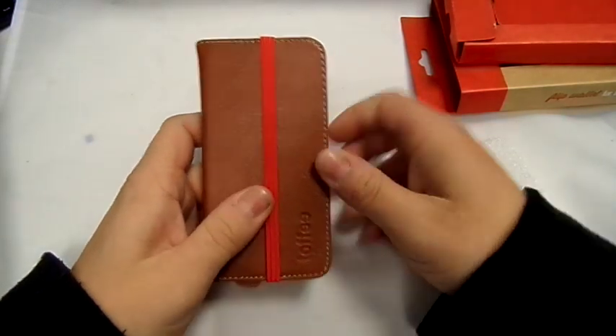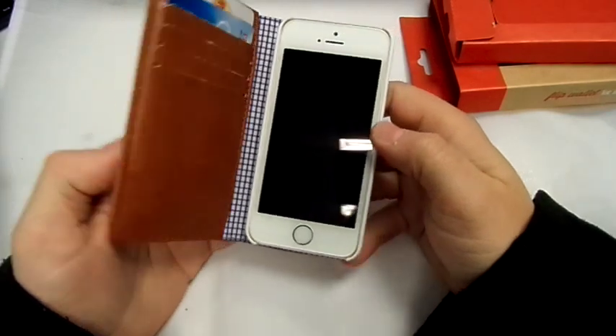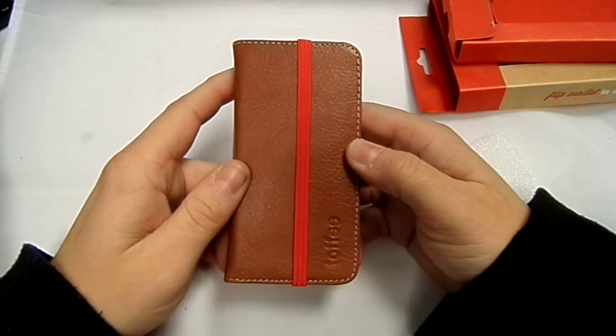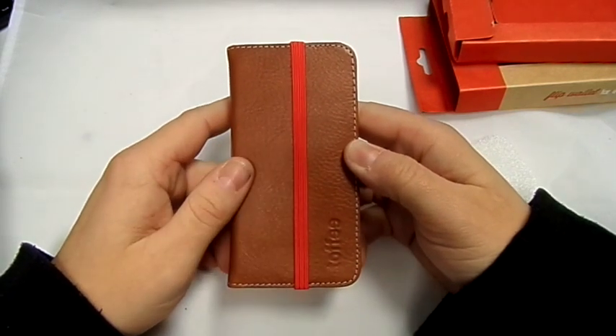That is a brilliant case — you're looking at £35.95 from Toffee. I'll put the link in the description below to where you can buy this. Please thumbs up the video and subscribe to see lots more reviews. I also have a review on an iPad Air case from Toffee coming up very soon, so watch out for that. Thanks for watching and goodbye.